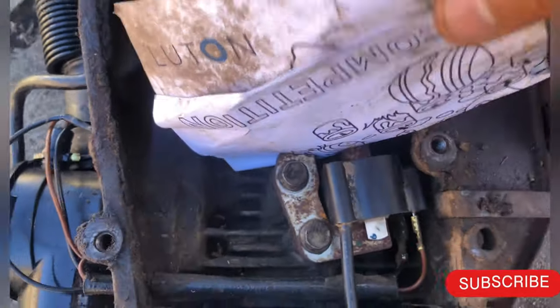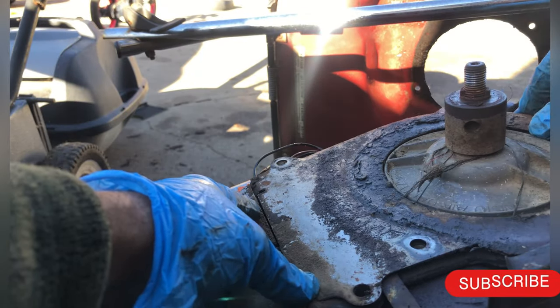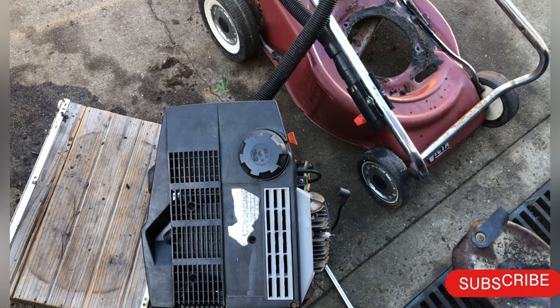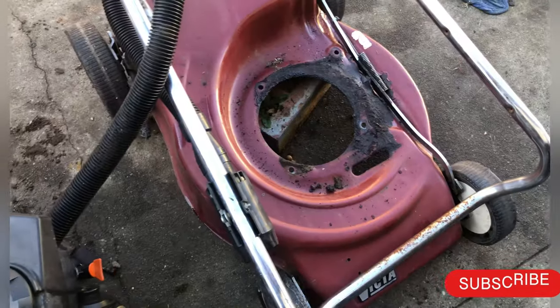Once it's tight, you can pull this back out. Put it back the same way, back into the engine. Now the ignition has been replaced. I have an engine here and a base here.